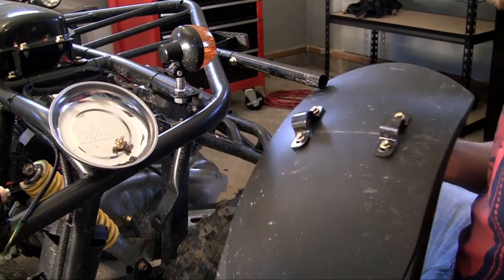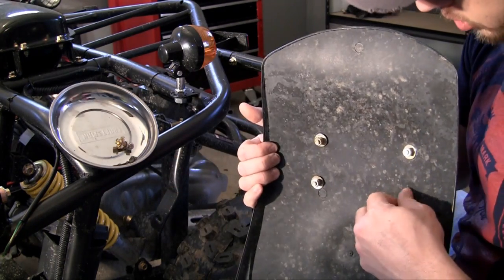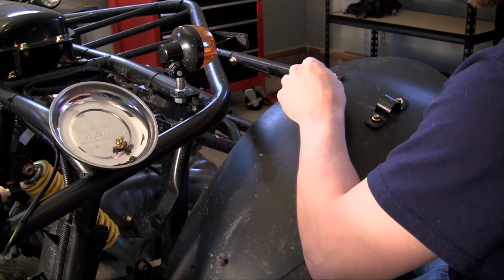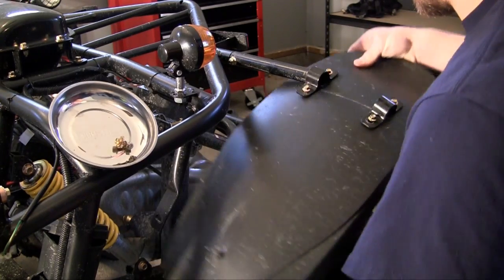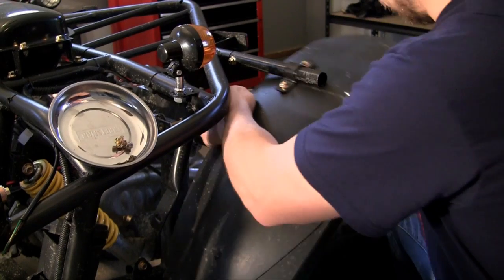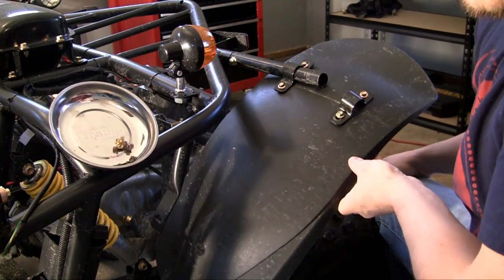First, what you want to do is loosen up your brackets. Make sure they're nice and loose on the backhand side. Now slide those over the pole first. I probably should have lubed this up — this is kind of a pain to do. There we go.